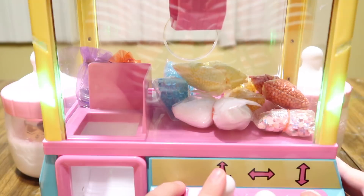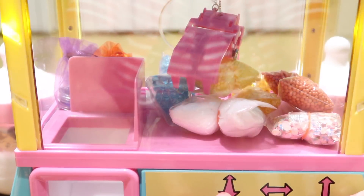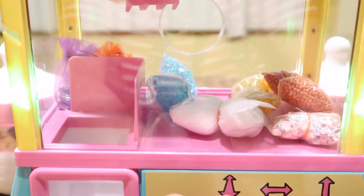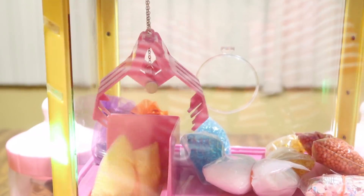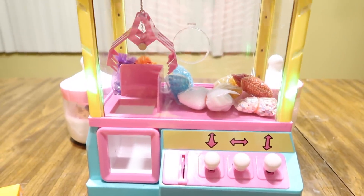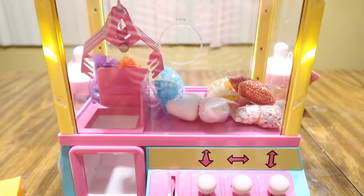I want to win this yellow floam bead thing. First try! It took us like a million times earlier during testing, but we got it on the first try this time. I'm grabbing it out of the machine and here it is. We get to have two to three things from the machine, so I'm going to get my second thing.